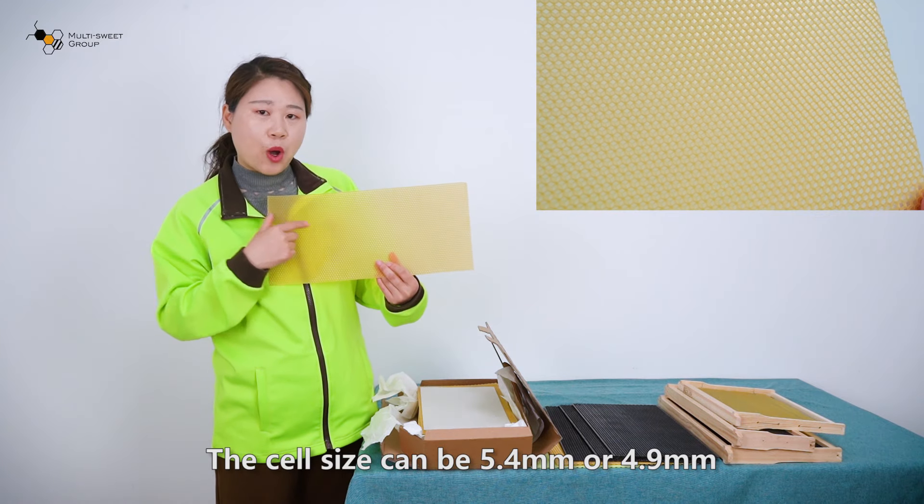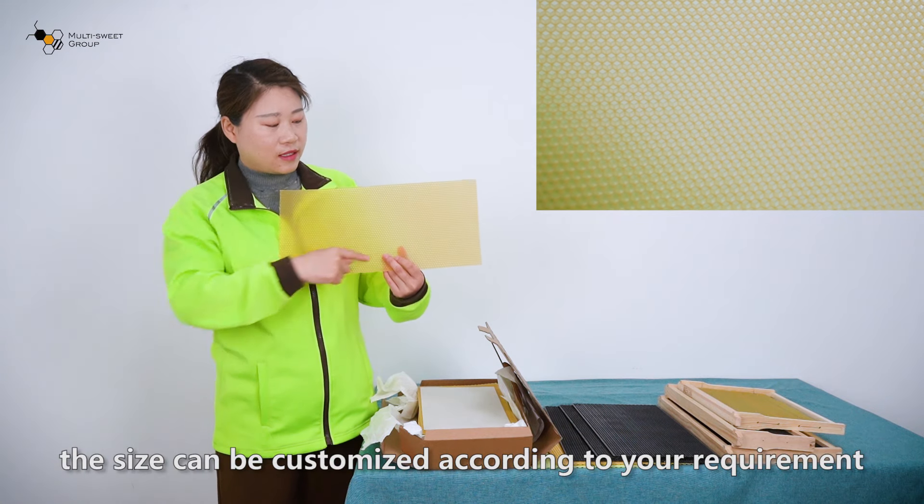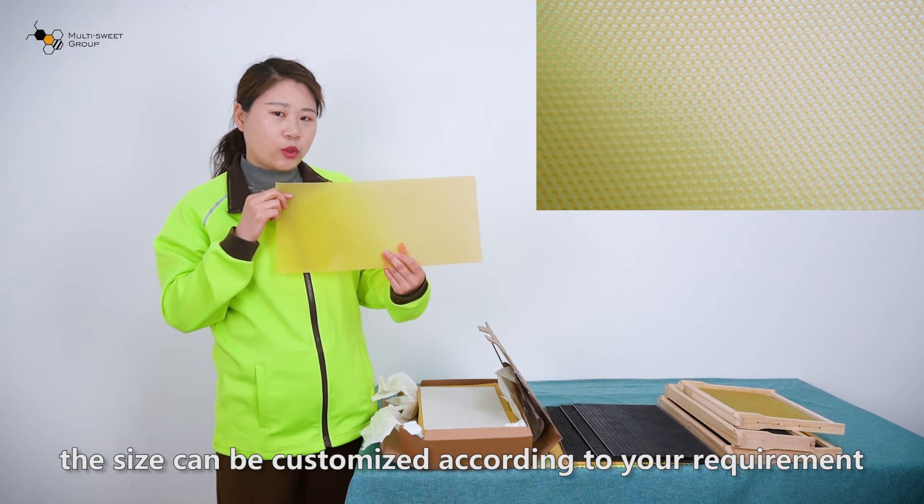The cells can be 5.4mm or 4.9mm. The size can be customized according to your requirement.